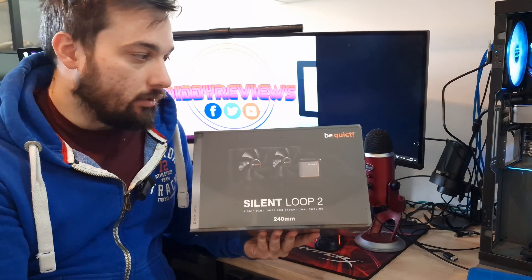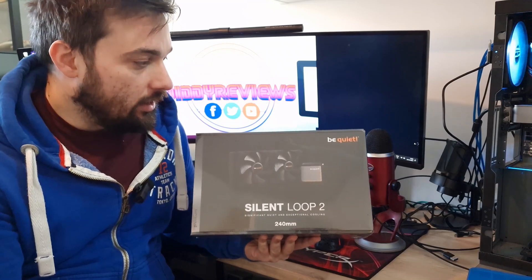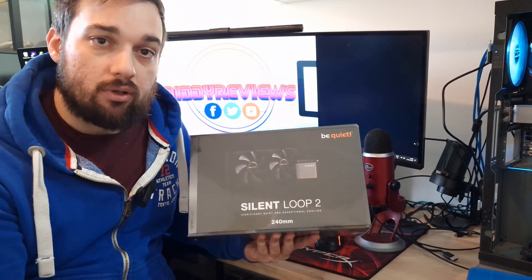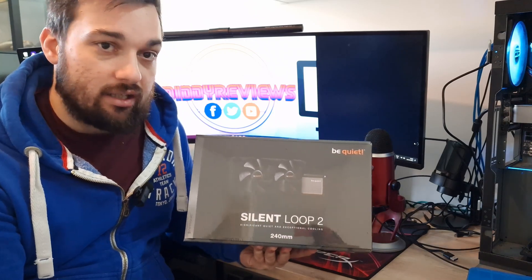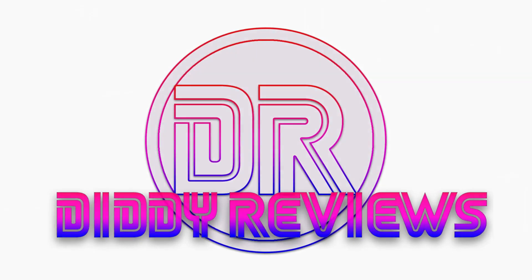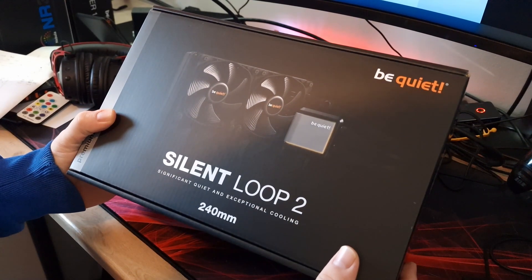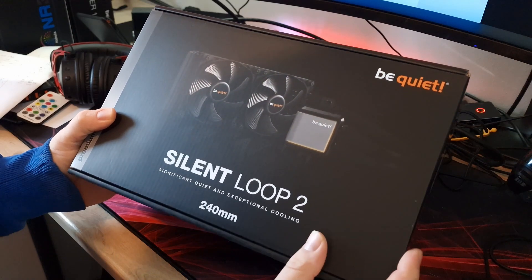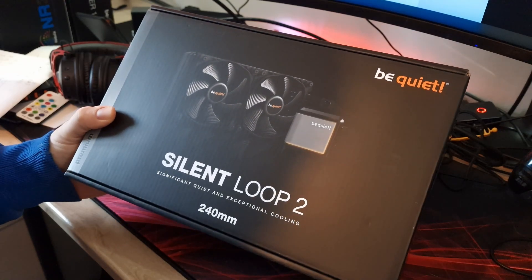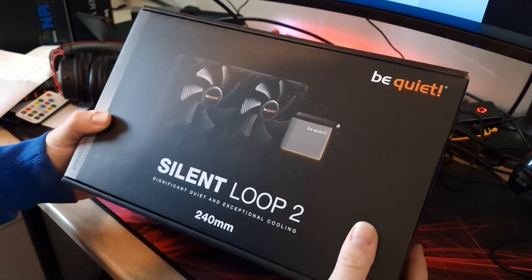We'll get it unboxed and have a quick look at it. It's obviously going to look pretty much exactly the same as the 360, just smaller. We'll have a quick look over it, then test it and give some comparison data against the 360 so you can see how it performs differently. It is in their premium line.